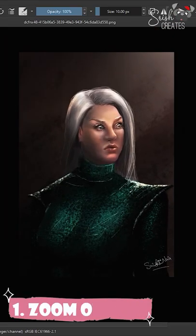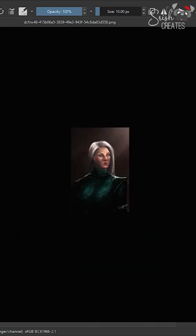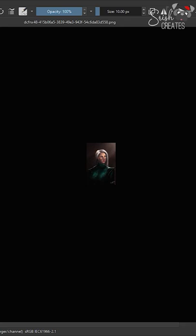Step one: I'm going to zoom all the way out and check if the composition is still readable. This is the very first thing that your audience will notice, so make sure that even as a thumbnail you're able to tell all the important elements in your painting. Here it seems mostly okay, but the hair in the shadowy area is disappearing too much, so that needs fixing.